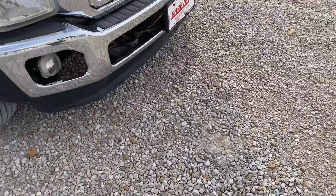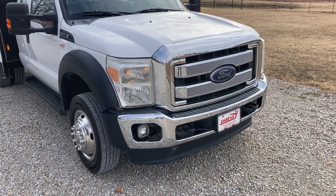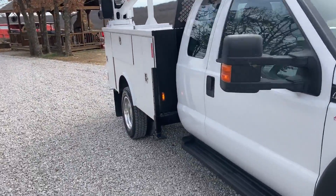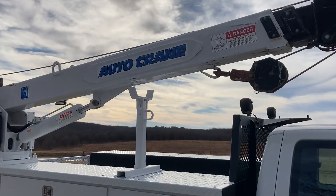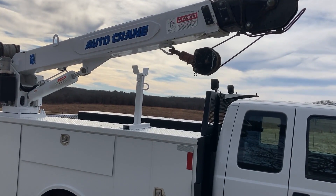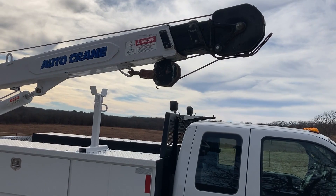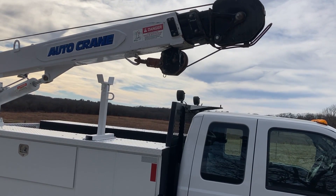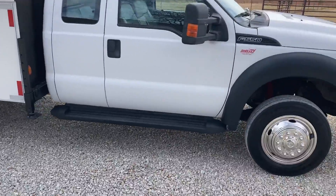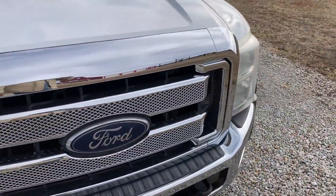We are known for this — we always do a chrome front end. It runs us quite a lot of money, but it makes these trucks look good. Kevin here is going to show us how the crane works. There you go — runs it out, run it back in. Swing her on around and set her back in there. What's really nice too is that by being electric over hydraulic, you don't have to have the truck running to work the crane, which sometimes when you're inside a building makes it pretty handy.